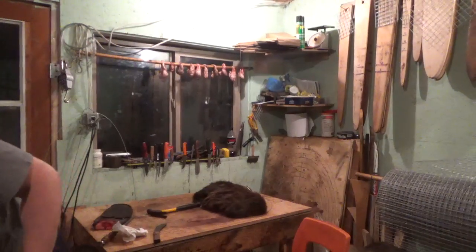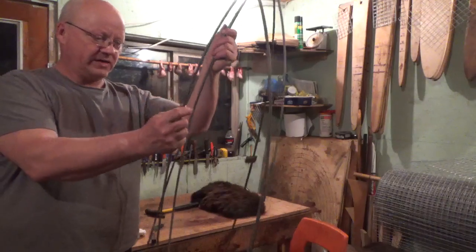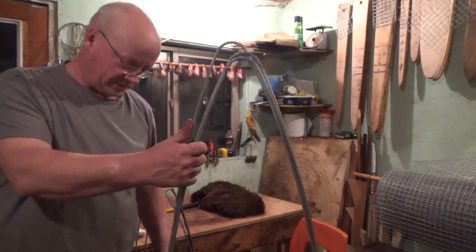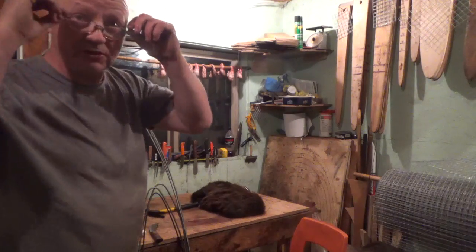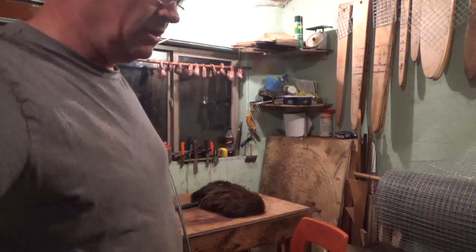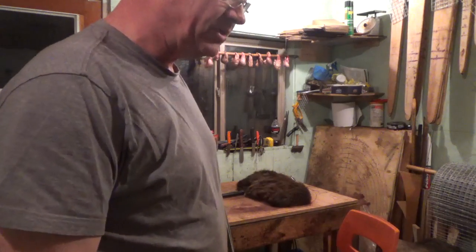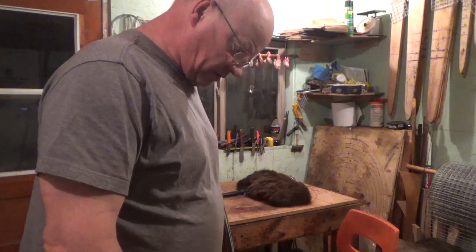Hey guys, this is for anybody that's going to be at the convention. I have three raccoon wire stretchers that I do not use, three wire coyote stretchers that I do not use, and about three dozen — maybe even four dozen — wire muskrat stretchers. If anybody is interested in buying them, just message me and do the private message thing and we'll make a deal. I can bring them down to the convention with me.